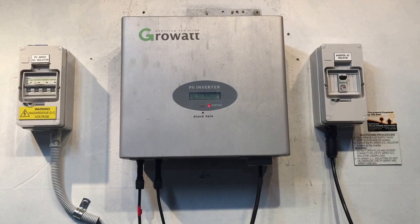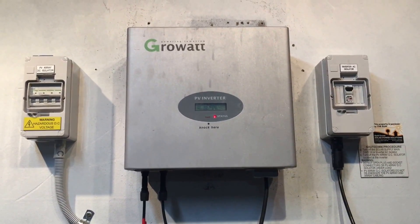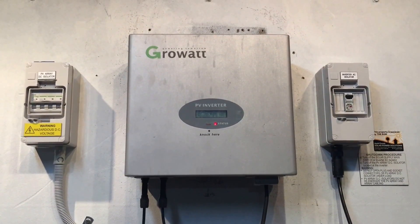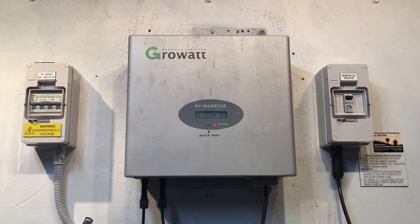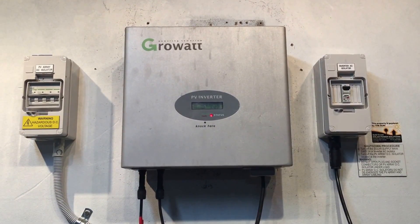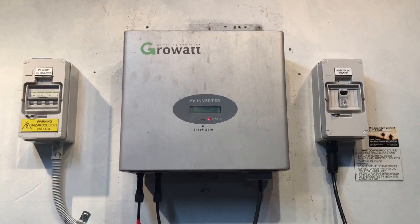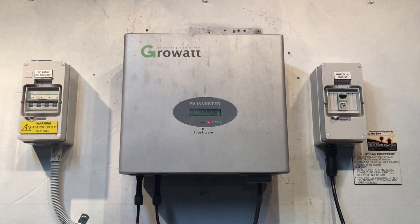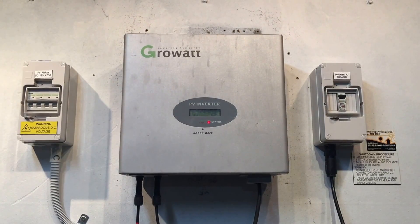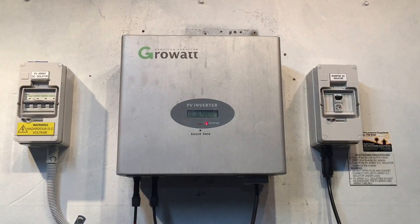If your Growwatt inverter is coming up with something like this and you've tried the reboot and you're still getting the issue, you are going to need to get a solar accredited electrician to come and have a look at your system and work out what's actually going on. In our experience, that has usually ended up being a problem with the inverter, but without someone with experience coming and testing the whole system, we can't be sure of that.